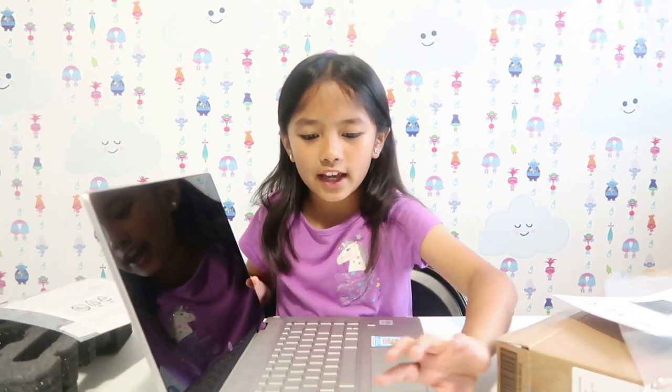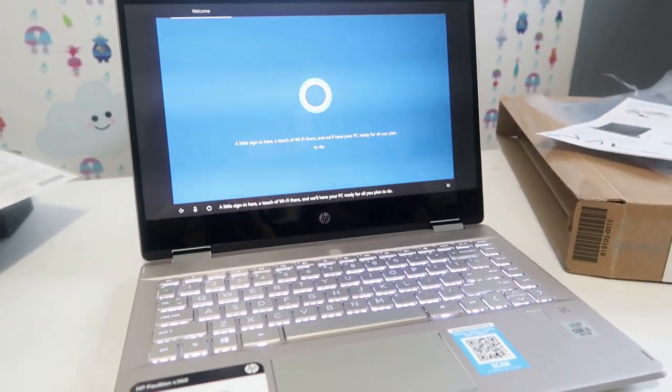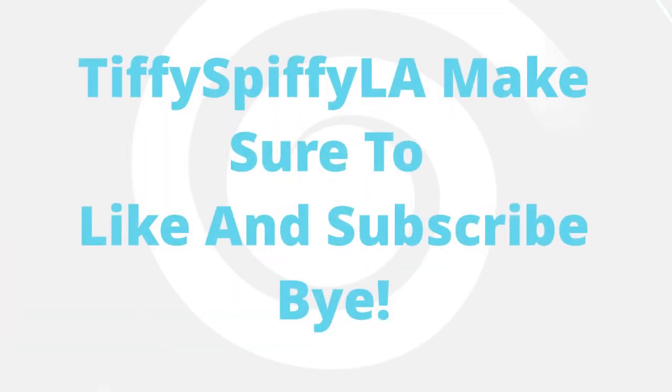And this is the HP computer. It says a little sign in here, a touch of WiFi there, and we'll have your PC ready for all you plan to do. It's good!